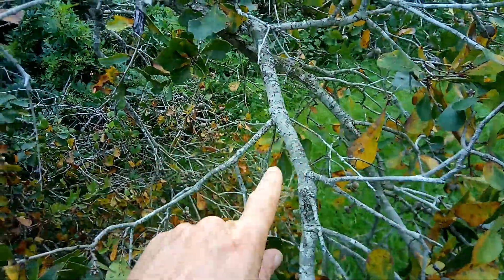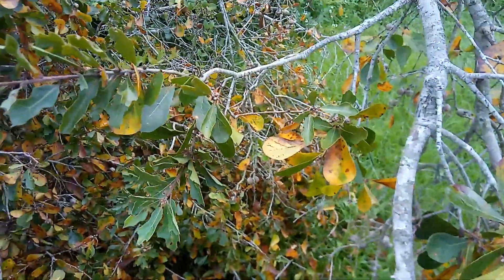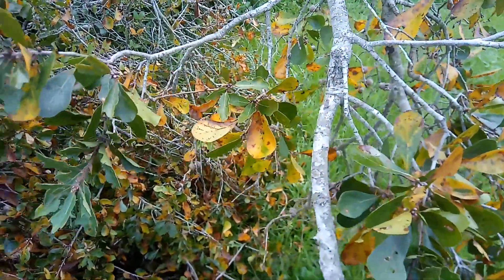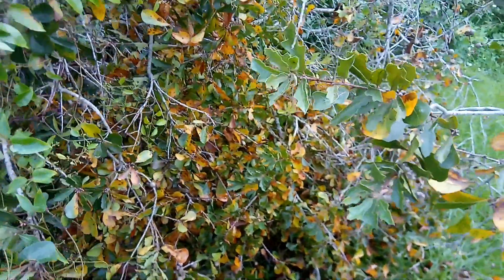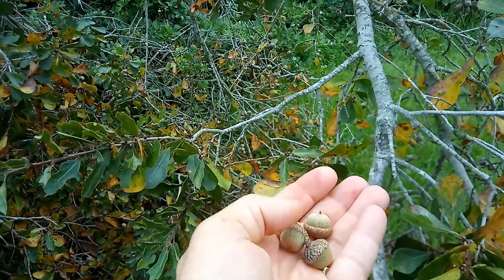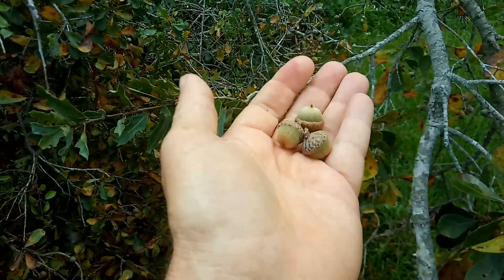And there's my fuel to cook it with. Cut them with a saw, let them dry, cut them small — they dry quicker and they fit right in my grill. There are enough acorns on this tree that fell to literally, if that's all I had, live for a month. Literally, that's survival.